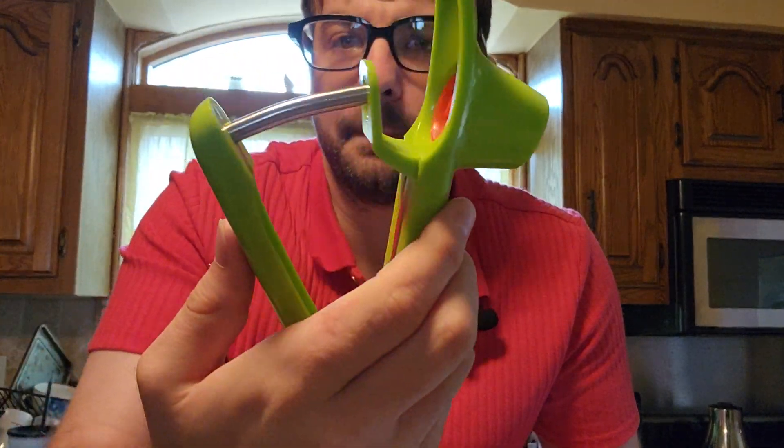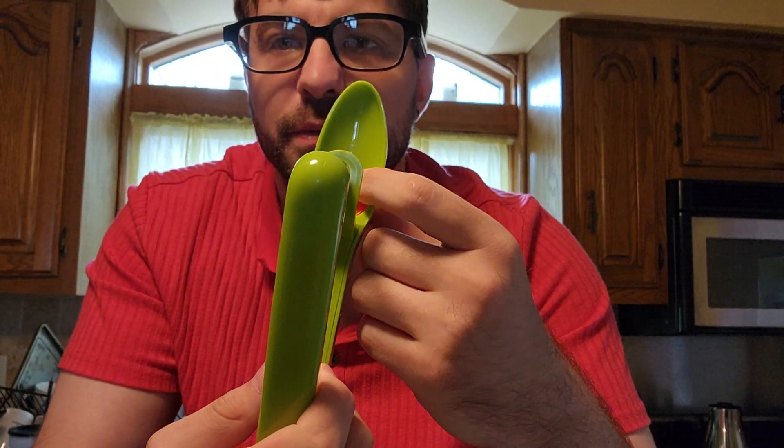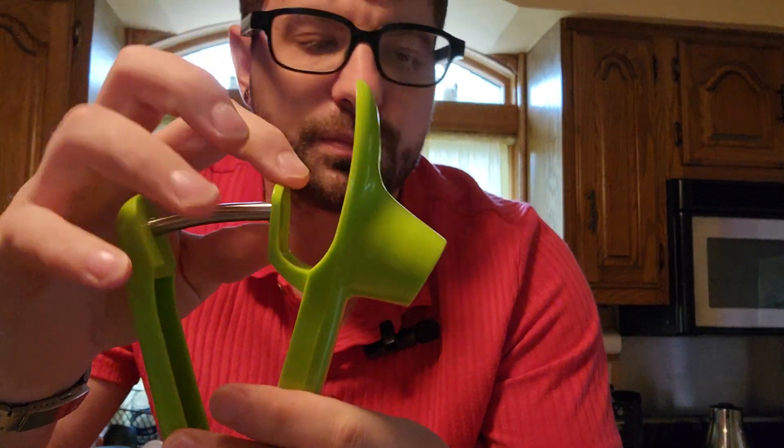Alright, so here is the pitter. To use it, we take the cherry or the olive and put it right here, and then this will put it — we'll take it out, take the pit out.